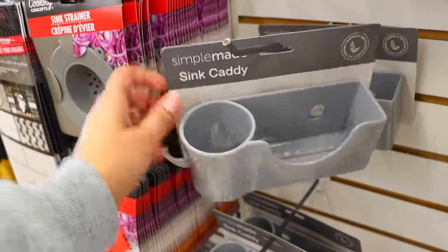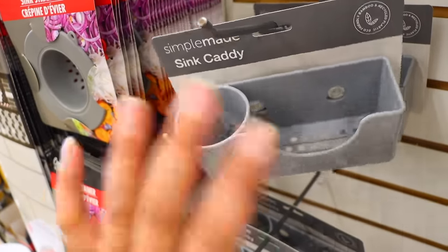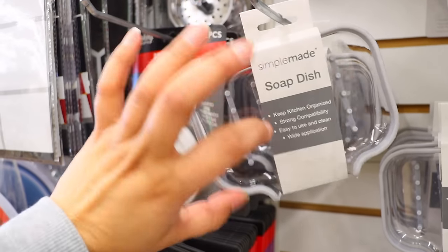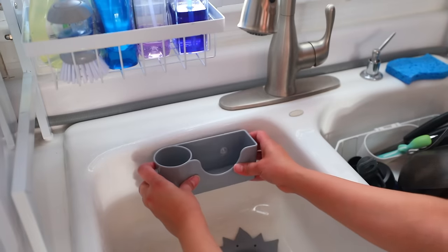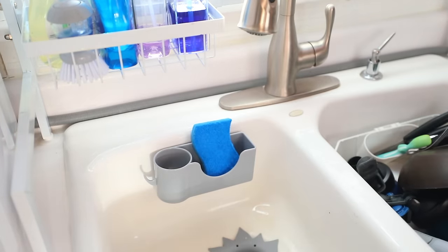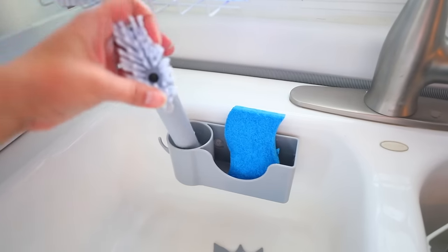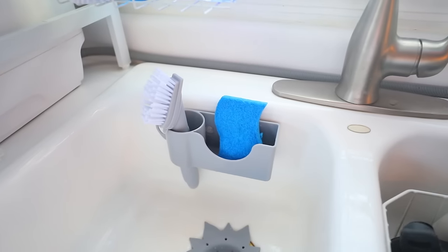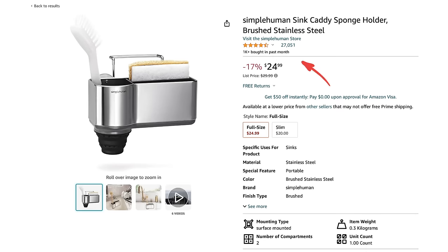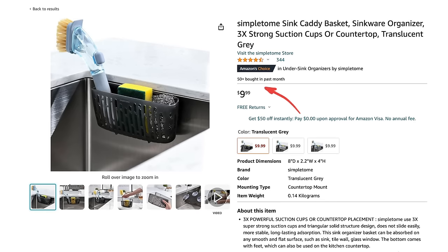First off, there's a sink caddy and you stick this against your sink and put things inside of it. They have a soap dish so you put this on top of the sink and the water will drain out. I ended up getting the sink caddy. This is perfect if you don't have a place to put a sponge and it sticks really nicely to the sink. Something similar to this on Amazon is $24.99, and if you go with one that's plastic from Amazon, it's $9.99.